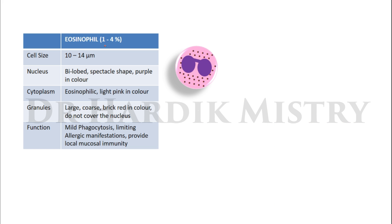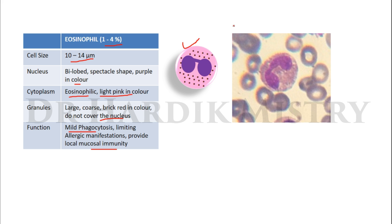Eosinophil: differential eosinophil count 1 to 4 percent. Cell size 10 to 14 micrometers. Nucleus bi-lobed, spectacle-shaped, purple in color. Cytoplasm eosinophilic, light pink in color. Granules large, coarse, brick-red in color, and do not cover the nucleus. Functions: mild phagocytosis, limiting allergic manifestations, and providing local mucosal immunity. This is how the eosinophil looks, and this is the actual image of the eosinophil.